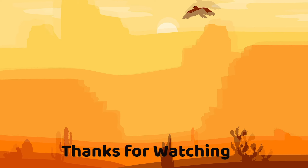Onto the next thing. I'm totally nervous.